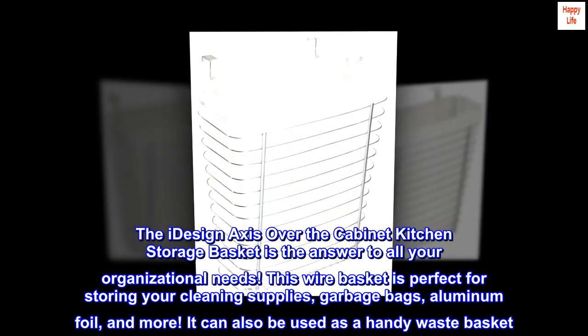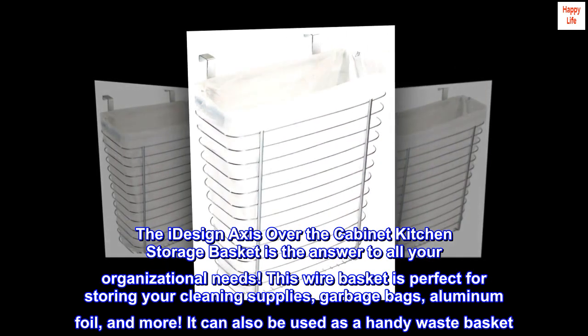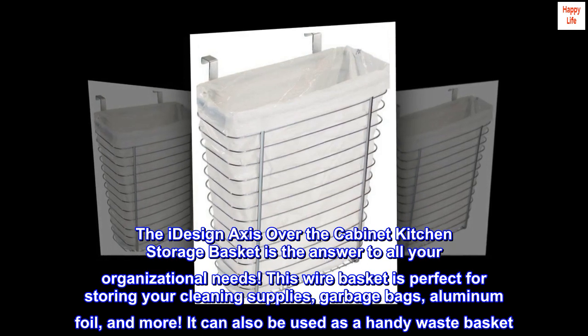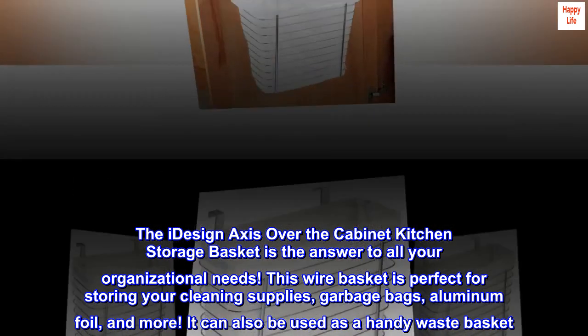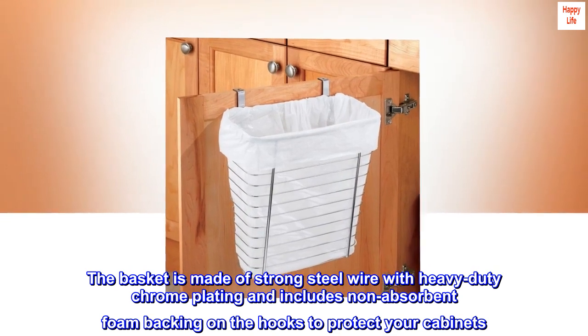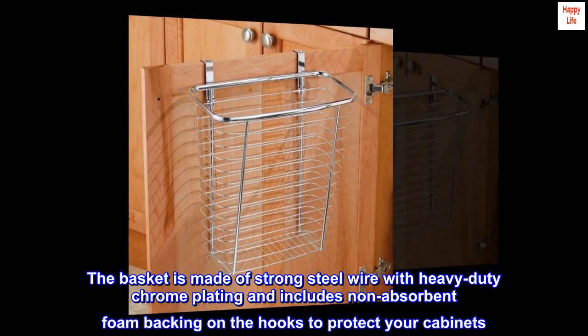The iDesign axis over-the-cabinet kitchen storage basket is the answer to all your organizational needs. This wire basket is perfect for storing your cleaning supplies, garbage bags, aluminum foil, and more. It can also be used as a handy wastebasket. The basket is made of strong steel wire with heavy-duty chrome plating and includes non-absorbent foam backing on the hooks to protect your cabinets.